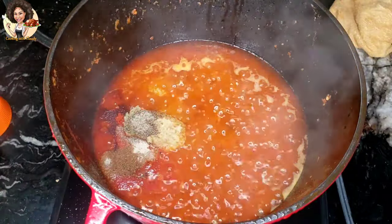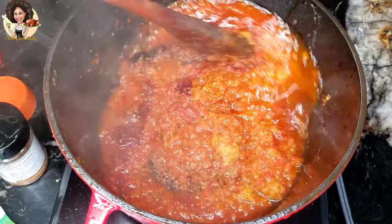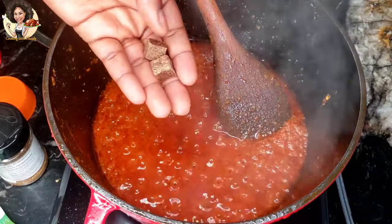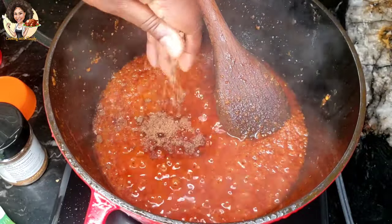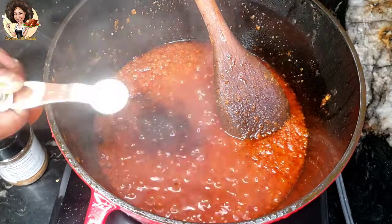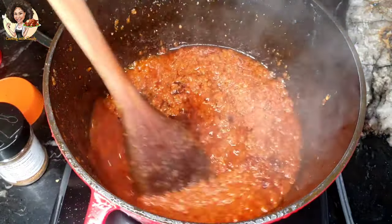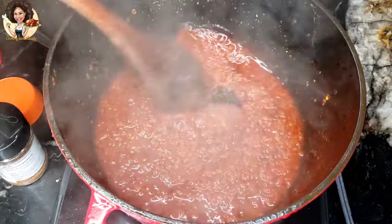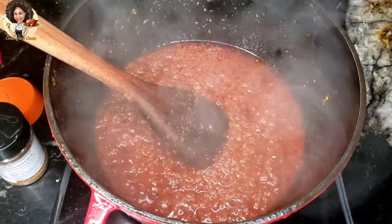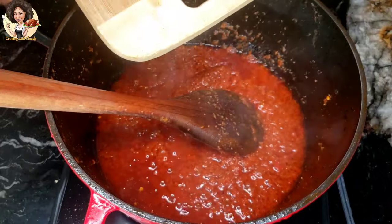One quarter teaspoon cloves powder, two teaspoons of garlic. Everything is now mixed — the chunks of cow skin come in now.